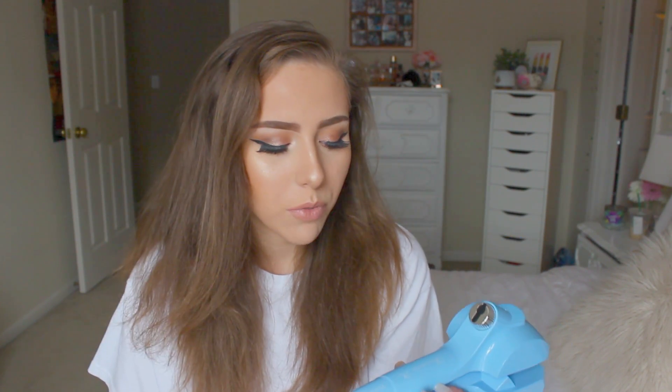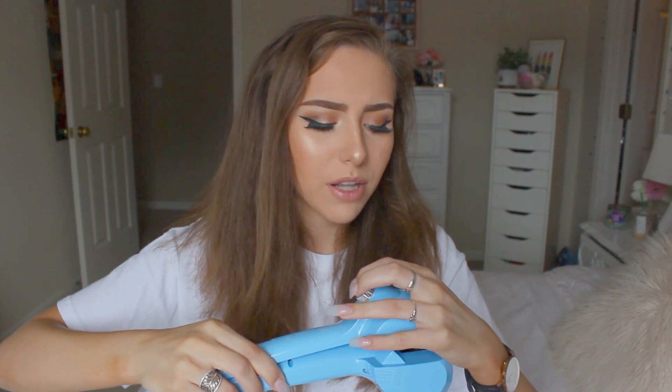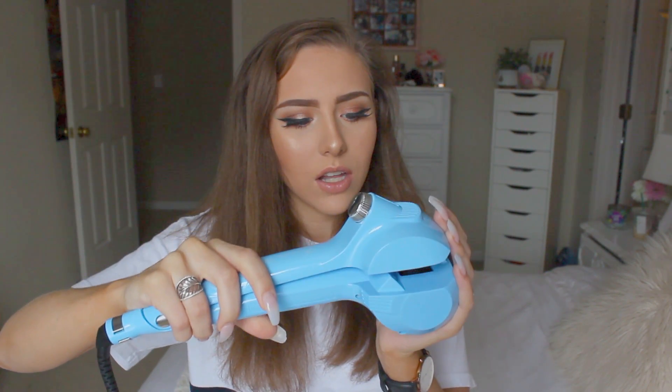Based on videos I watched from other people, if you do 12 seconds — the highest setting — you're going to have tighter curls; 8 seconds gives you looser curls. I like looser curls so I'm going to do 8 seconds, and I'll keep it on automatic so it curls both directions. I'm going to try to keep it level because the water can spill out. It just beeped — I think that means it's ready, so we're going to try it out.